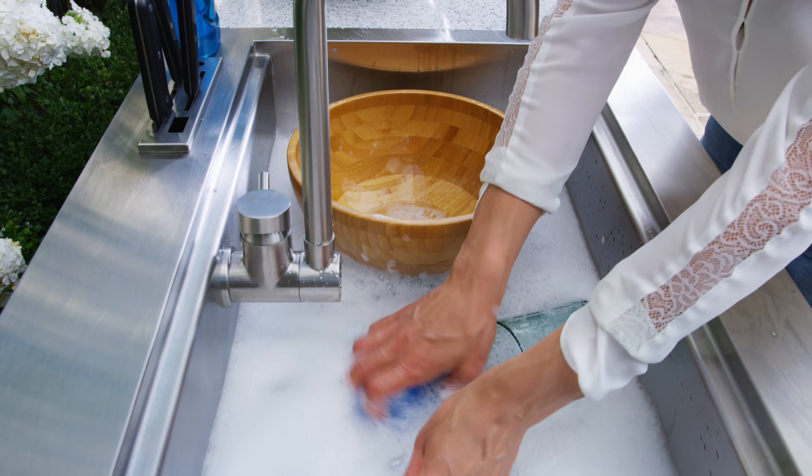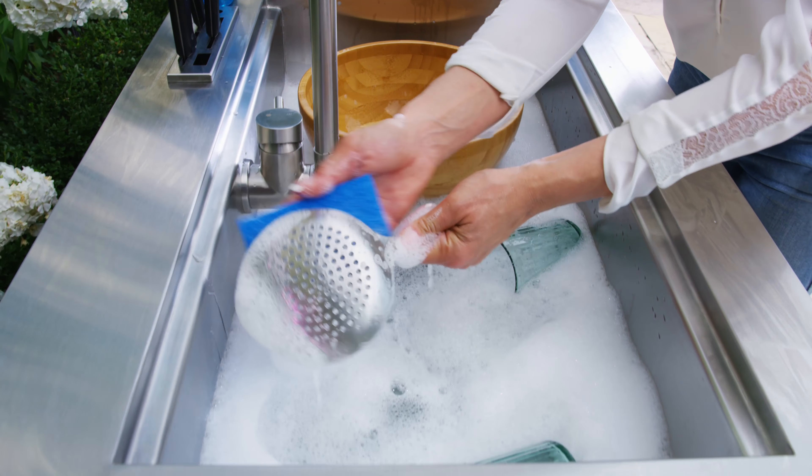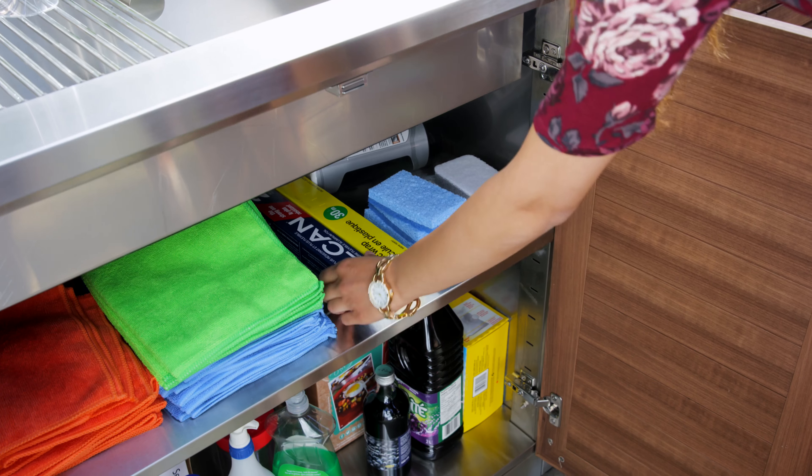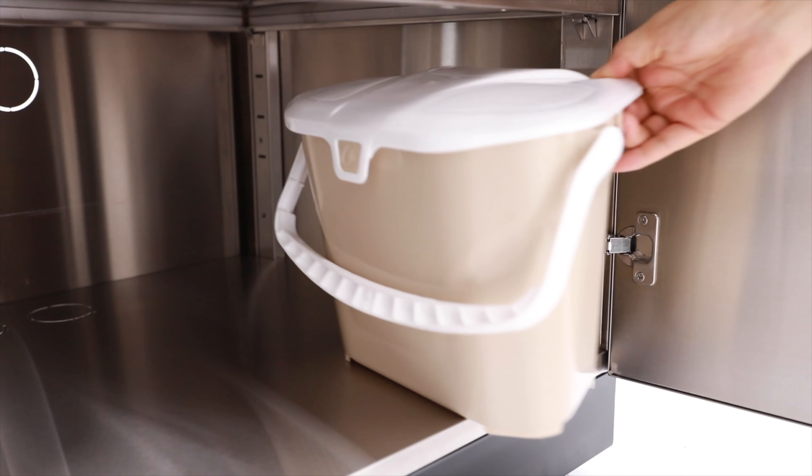Chop, slice, and dice, wash dishes with ease, and make cleanup a cakewalk with the integrated knife holder and roll-up drying rack. Beneath the sink are two levels of storage with plenty of room for cleaning supplies, dish soap, and organic waste bins.